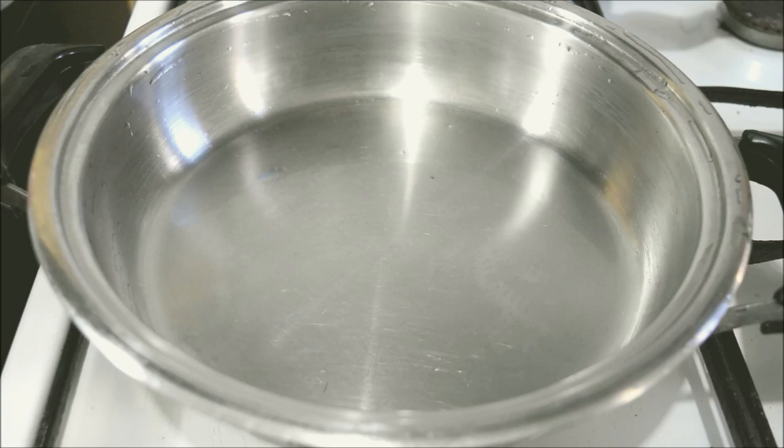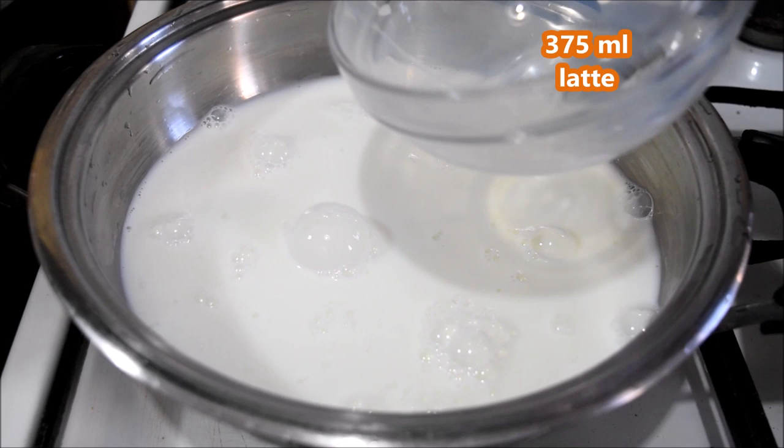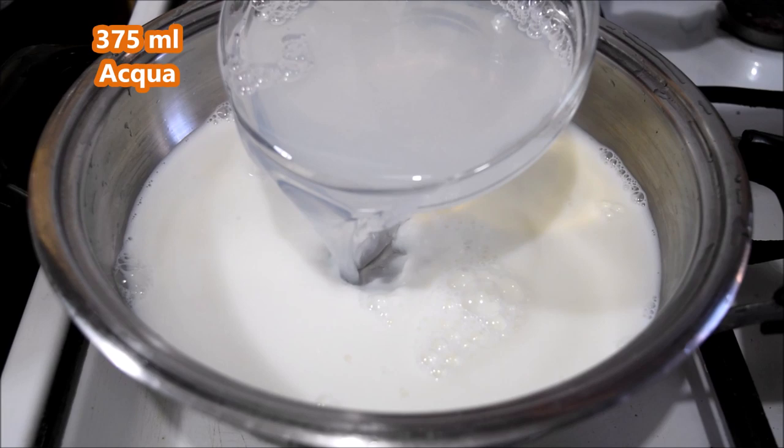In una ciotola metto 375 ml di latte. Possiamo usare il latte intero. Aggiungiamo al latte anche 375 ml di acqua. Uso la stessa ciotola così non ne sporco due.